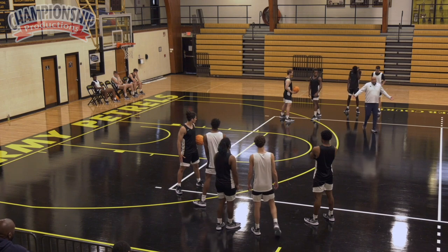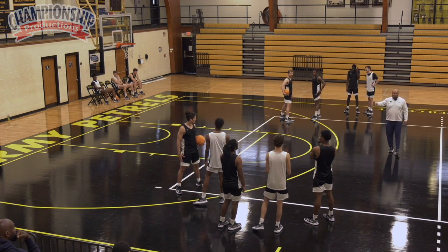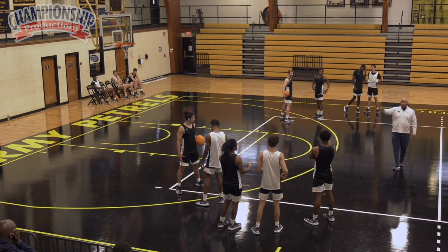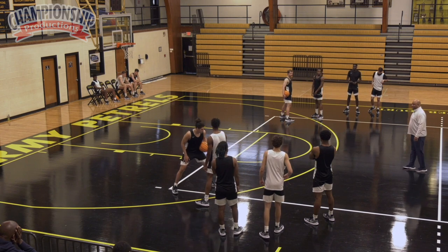Defense, our job is to keep them out of the paint. We got help for you. In our defensive system, two dribbles is all you gotta guard. But we're gonna make it as hard as possible on you where you don't need anybody else to come out here.